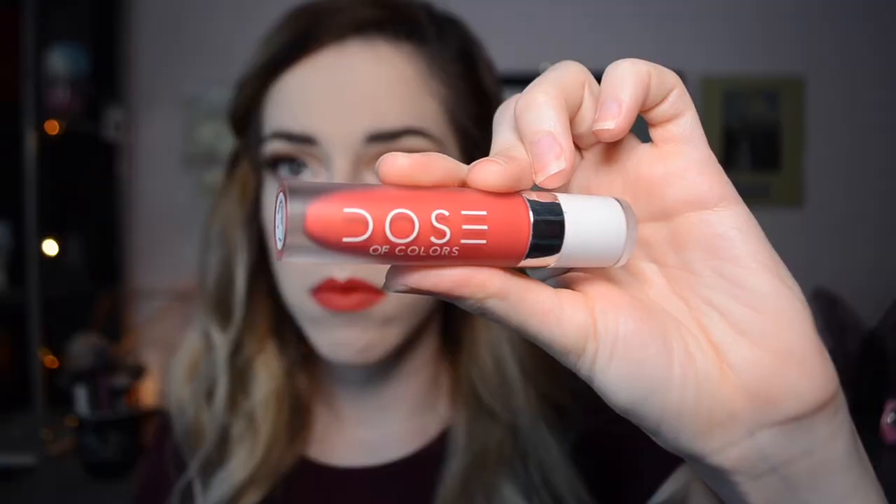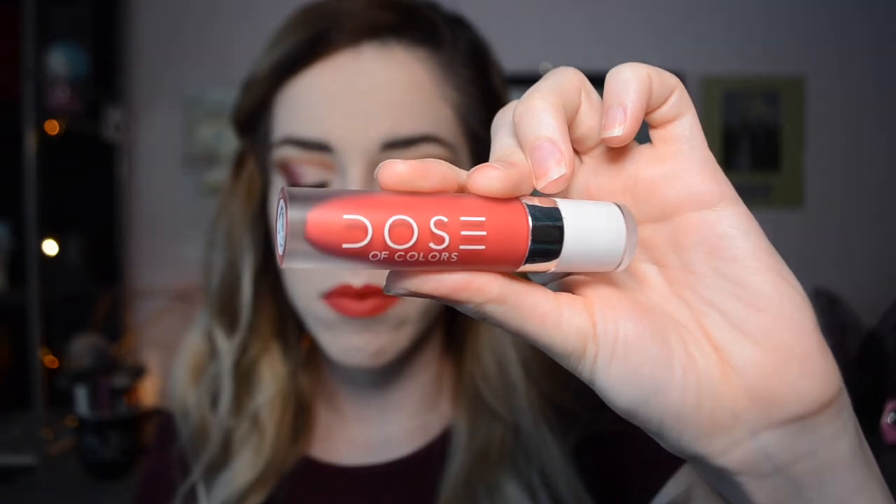For lips, I'm grabbing my Dose of Colors Liquid Lip in the shade Strawberry Pop, because I figured that was pretty fitting for the Strawberry Moon look. I have to give a shout out to Dose of Colors — their formulation for the liquid lipsticks is awesome. They're really comfortable to wear, they're not drying on the lips, and for some reason they just always make my lips look fuller. I don't know what it is because it's not a plumping formula in any way, but my lips always just look really hydrated and full. If you haven't checked out their liquid lipsticks, I highly suggest you do — I am obsessed.